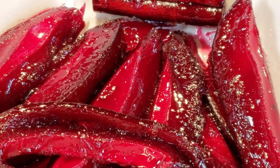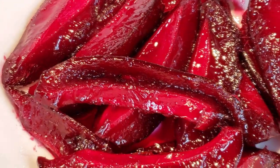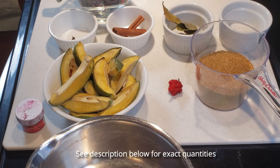Hi guys, in this video I'm gonna show you how to make sweet and spicy red mango. It's one of my favorite Trini delicacies, so let's get started. Please see the description box below for exact quantities of the ingredients that I'll be using.